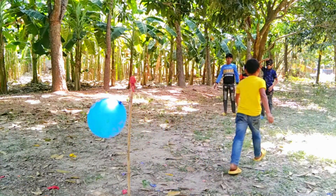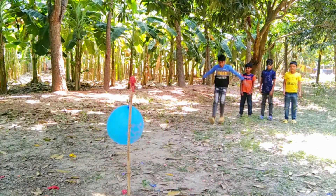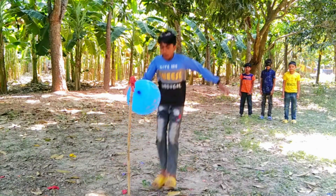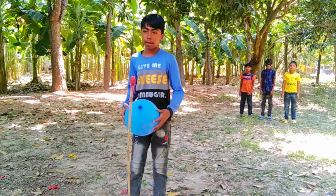Green color balloons. Blue color balloons. Blue color balloons. 1, 2, 3, 4, 6, 7, 8, 9, 11.